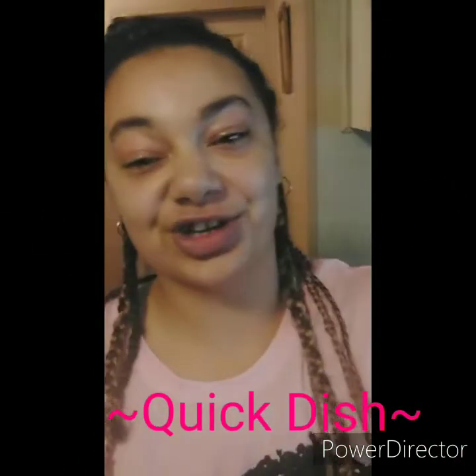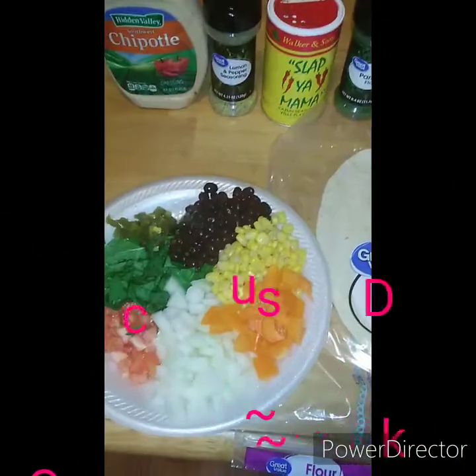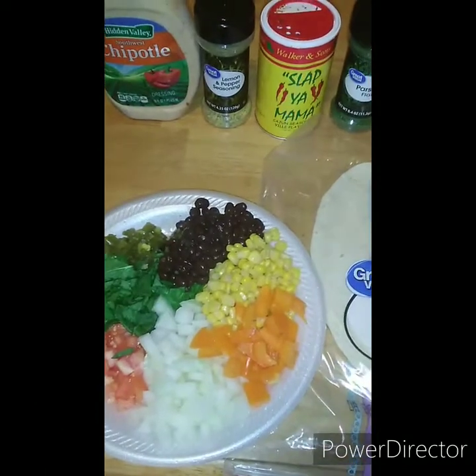Welcome back to Shay's Kitchen everyone! Today will not take long at all because we are making another quick dish. I wanted something to eat, wanted something different.